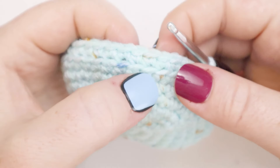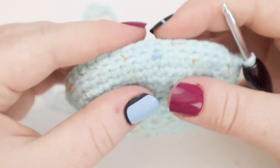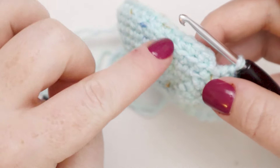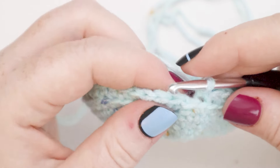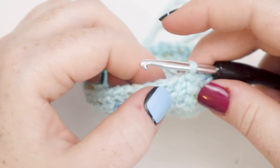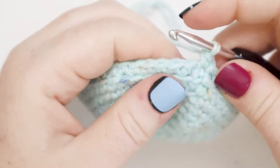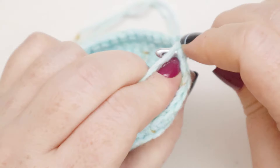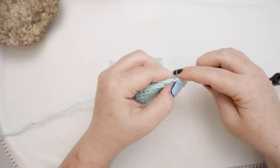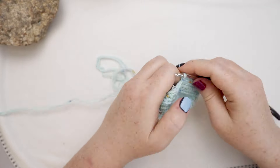Here I am at the end of round number nine. You can see this little ridge that's created by doing those back loops only, and that also tilts the stitches to sort of create a base with a ridge that delineates where the side is. Now for round ten I'm going to slip stitch the round together and then rounds ten, eleven, and twelve I'm going to just single crochet around — chain one, single crochet into the base of the chain one, and single crochet around. Nothing special, nothing fancy. I'll see you at the end of round twelve to show you what we're going to do next.